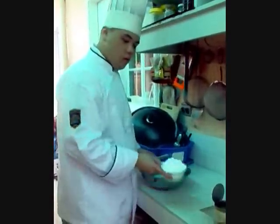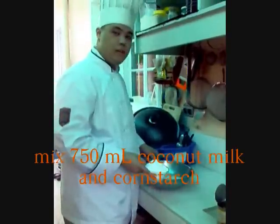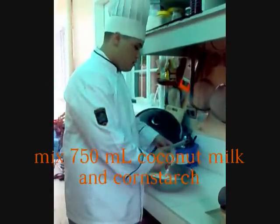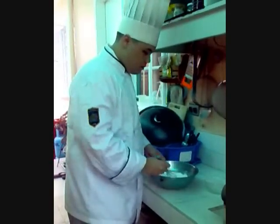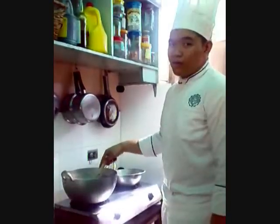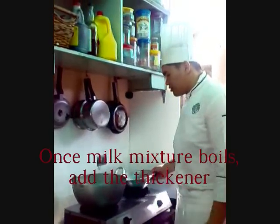While we're waiting for the mixture to boil, we are now going to make the thickener for the Mahablanca. We take the corn starch and about 750 ml of the coconut milk. Mix it all together and give it a good stir. Now that it is boiling, you add the mixture of the coconut milk and the corn starch.